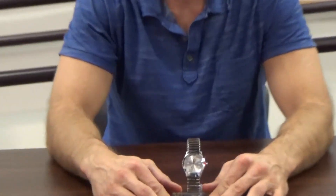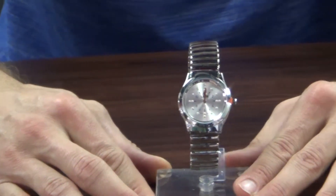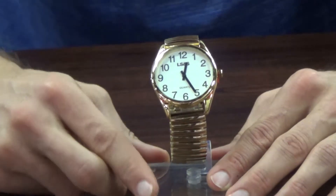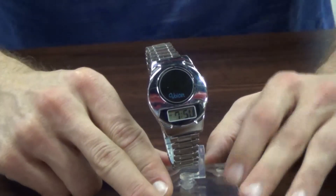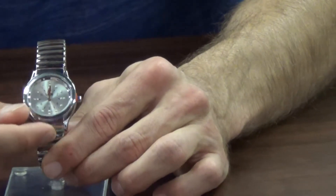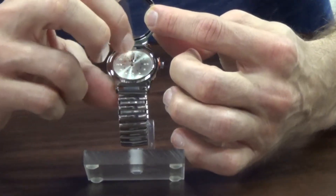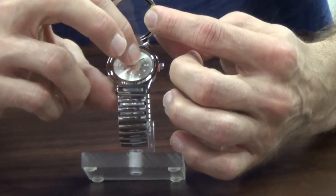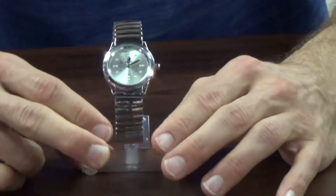With watches, there are three different modes. One mode is braille, where you feel for the time. Another mode is low vision, where the numbers are large enough to see. The third mode is talking, where you push a button and hear the time. For braille watches, at the six o'clock area there's a clasp that opens the front of the watch. For each number there's a braille dot, so you feel for the hands and where they're pointing to determine the time.